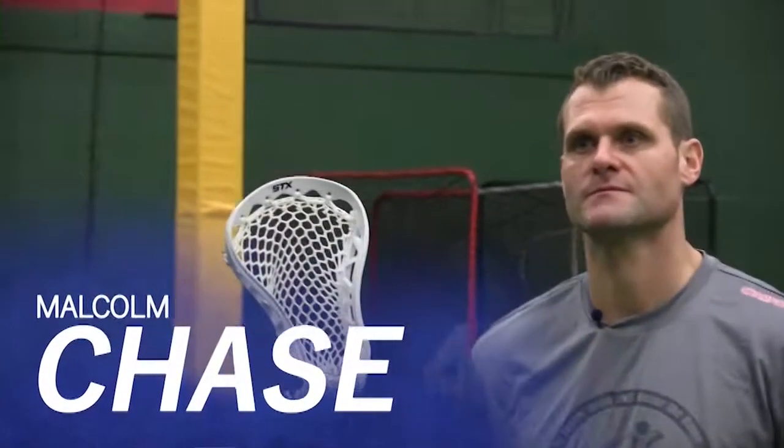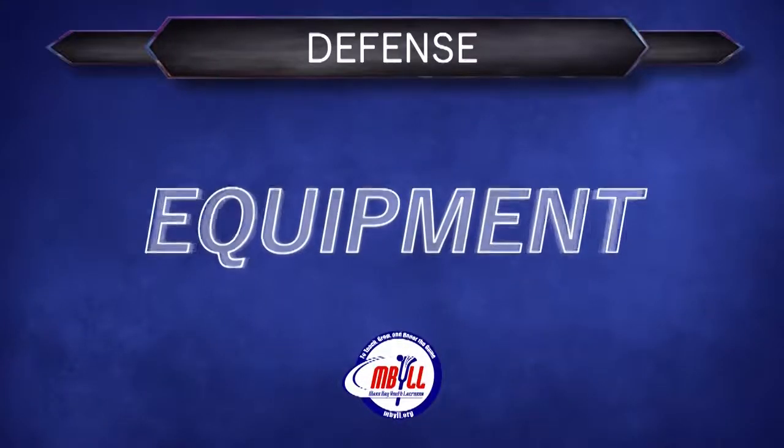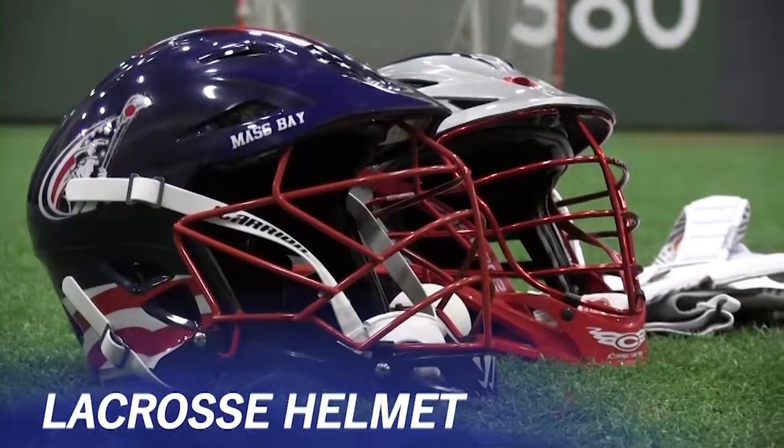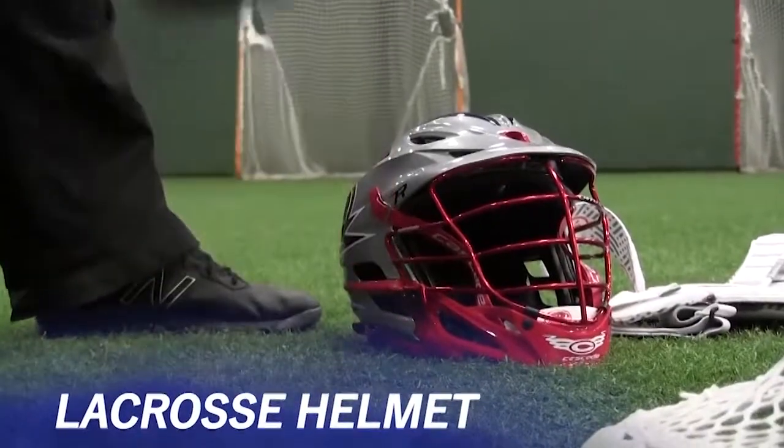Hi, I'm Malcolm Chase with RPM Athlete Performance. I'm here today to talk to you about playing defense in the game of lacrosse. Let's talk about equipment — and perhaps the most important piece of equipment that protects your head — your helmet. You want to make sure your kids are properly outfitted and wearing them at all times when they're on a lacrosse field.